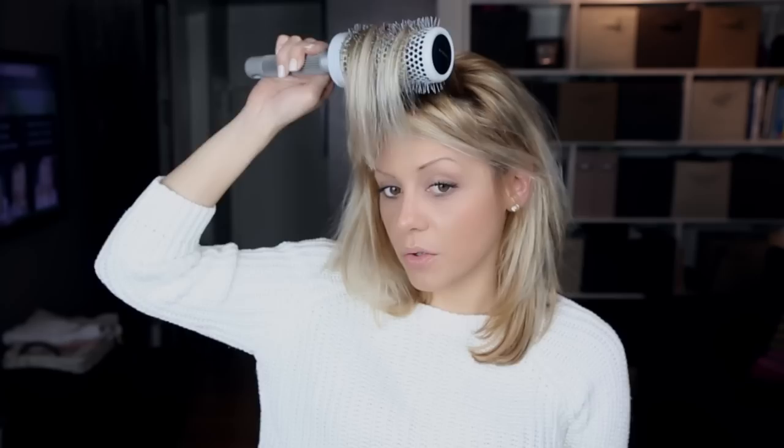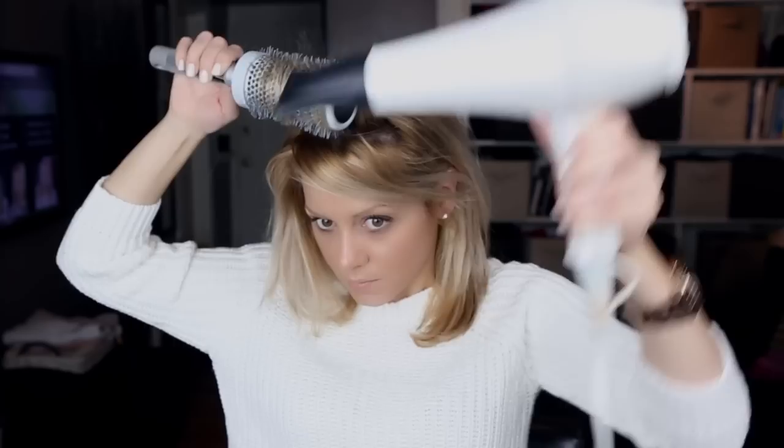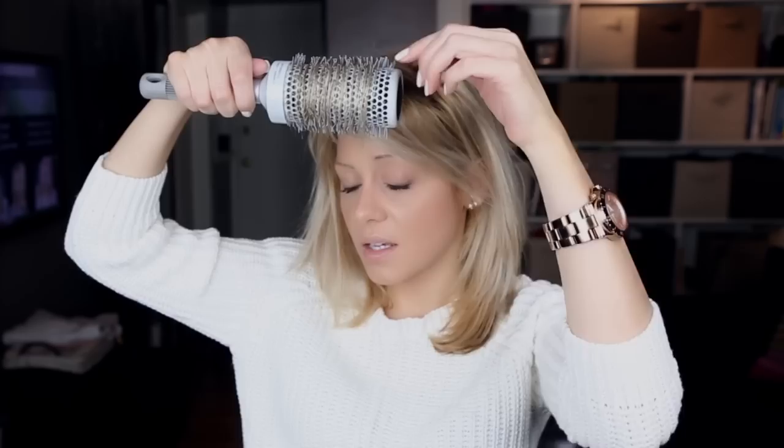I'm going to use the blow dryer and a round brush. For the top section I'm going to be blow drying into the face. Imagine perfectly swoopy, round bangs — obviously we don't want that big volume where you can stick a hand through or anything, but this will lay flat. I'm just showing you this in order to make your bangs seem fuller and just more voluminous.